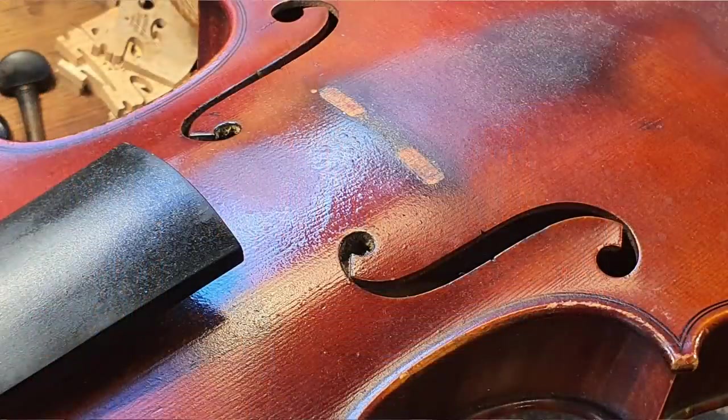Hi guys. Over the next few days, I'm going to share with you a restoration I'm doing on a W.E. Hill violin at the moment.